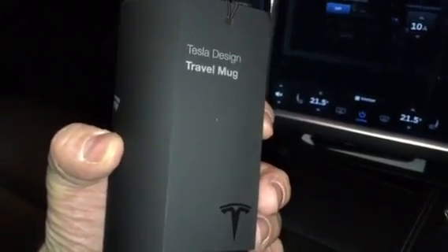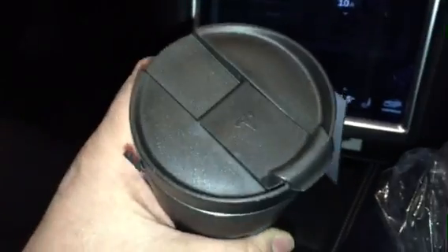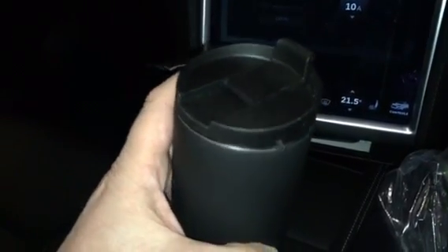It's got a Tesla logo on it. The drinks container — very Swiss Tesla logo — travel mug, lockable coffee thing. And it's kind of rubberized black and stainless steel inside.